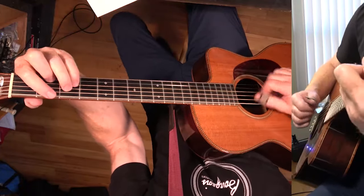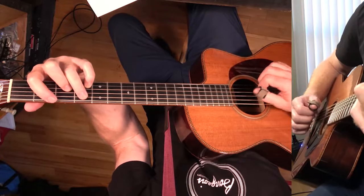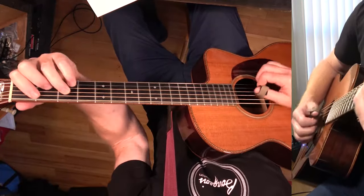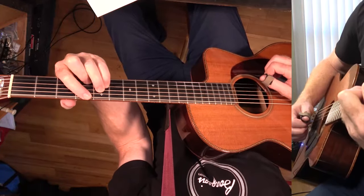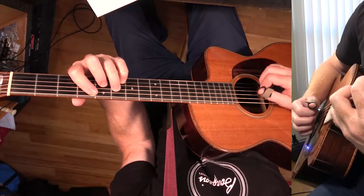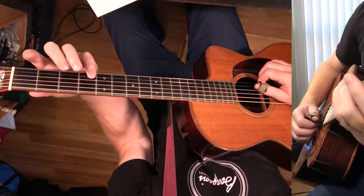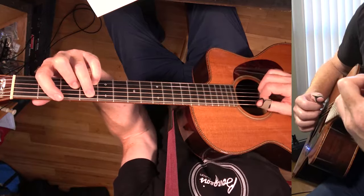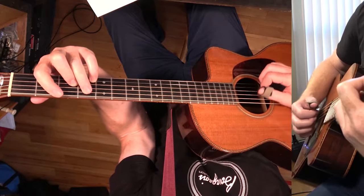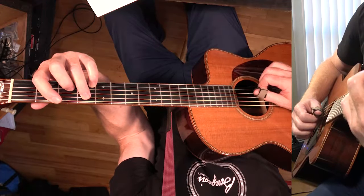Actually, instead of G flat major 7, it's a 6th chord. Then we're going C major 7, and then A flat major 7 to C sharp major 7 or D flat major 7. And then it's G flat 6 or F sharp 6. Here's the 6, the 3, the 5, and the 1. I like this one better because you've got the 1, the 5, 3, and 6 — a different note handling everything.